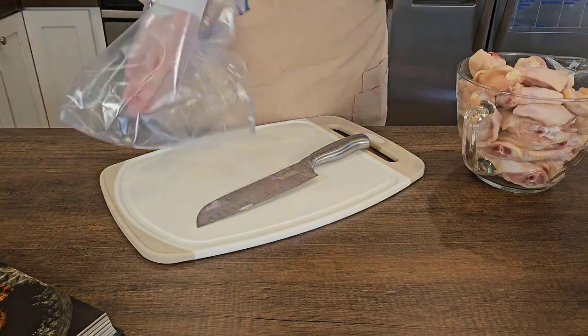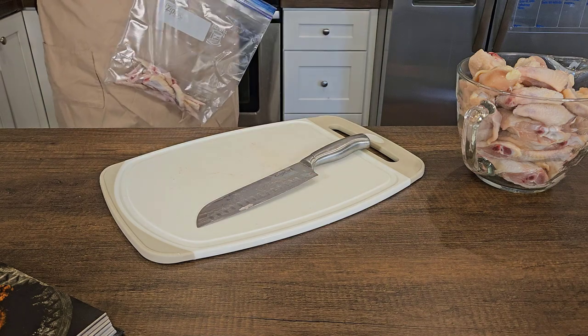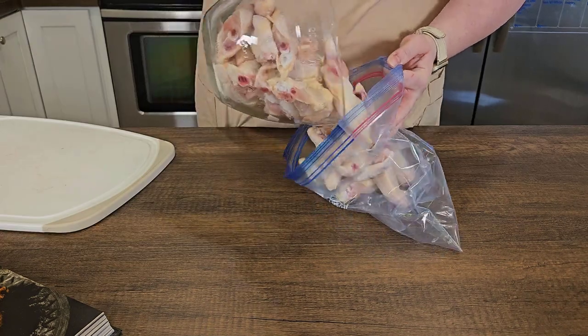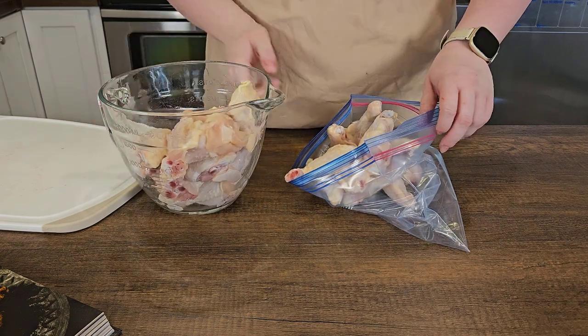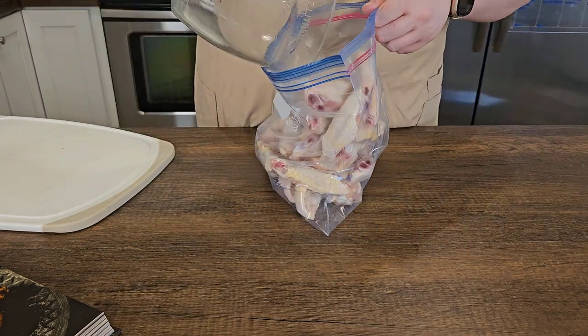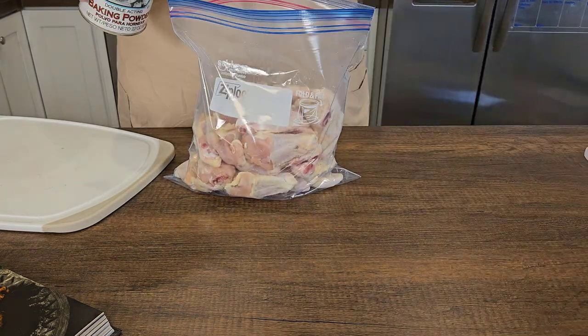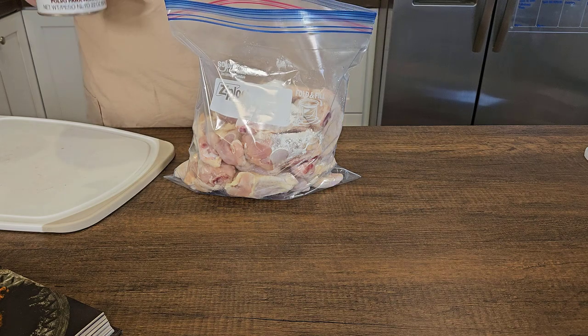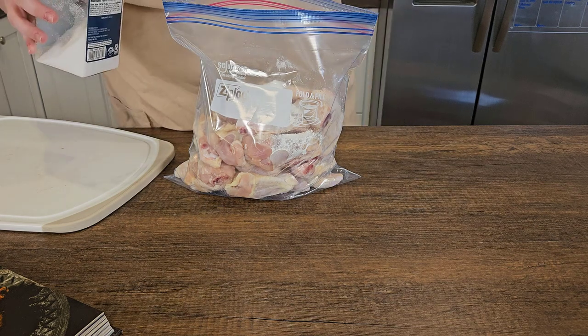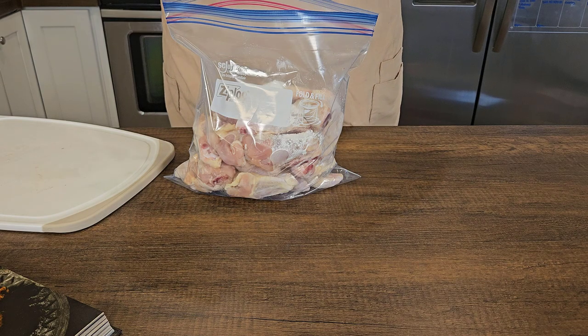I'm going to store the wingtips in a gallon Ziploc bag in the freezer so I can make stock with those. Then I'm transferring the chicken wing parts to a gallon Ziploc bag. You can do this in a large bowl, but my bowl mysteriously disappeared — it was in my cupboard and then it was not. So if you see a large metal bowl somewhere, it might be mine.